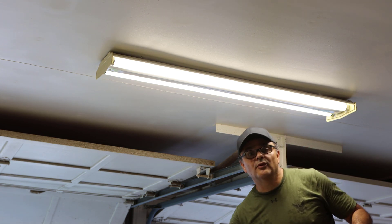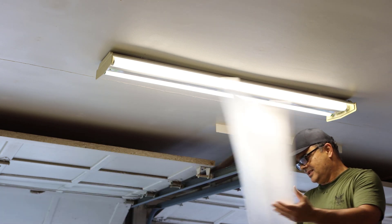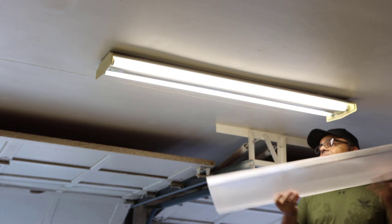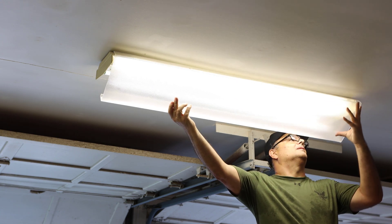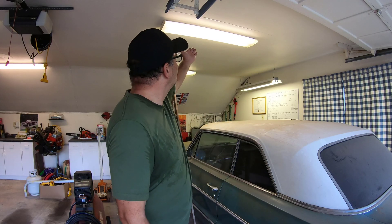Everything's working fine, as it should. Alright guys, there it is — it's working just fine. Replacing the ballast and the lamp holders is something so simple that any homeowner can do. If you have one that's malfunctioning, go ahead and replace it. Go ahead and subscribe and like this video, and I'll see you on the next one.